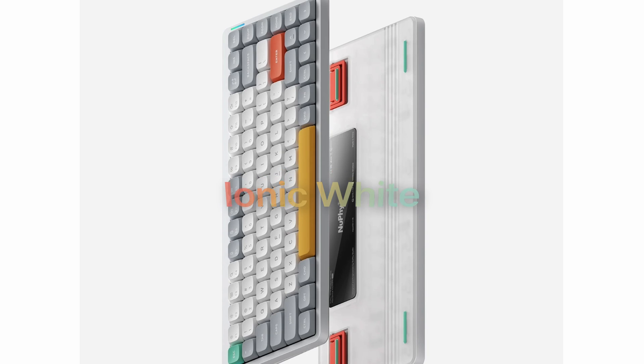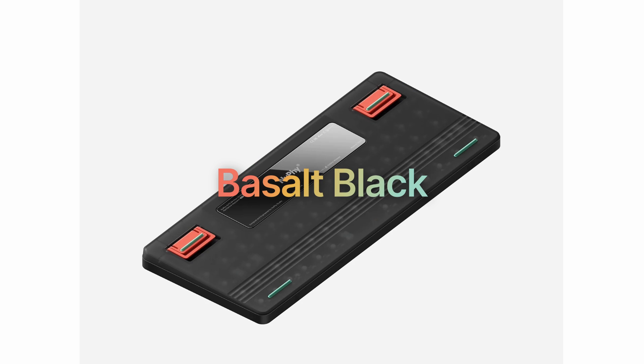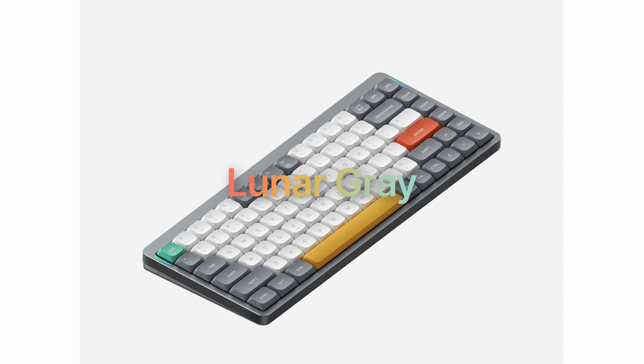One thing I love about Nuphy is the ability to have different keyboard colors. You have the Ionic White, the Basalt Gray — which is great if you want to be more discreet at work — and I have the Lunar Gray. Technically, I kind of wanted the Basalt White, but they were out of it, so I had to go with the gray.